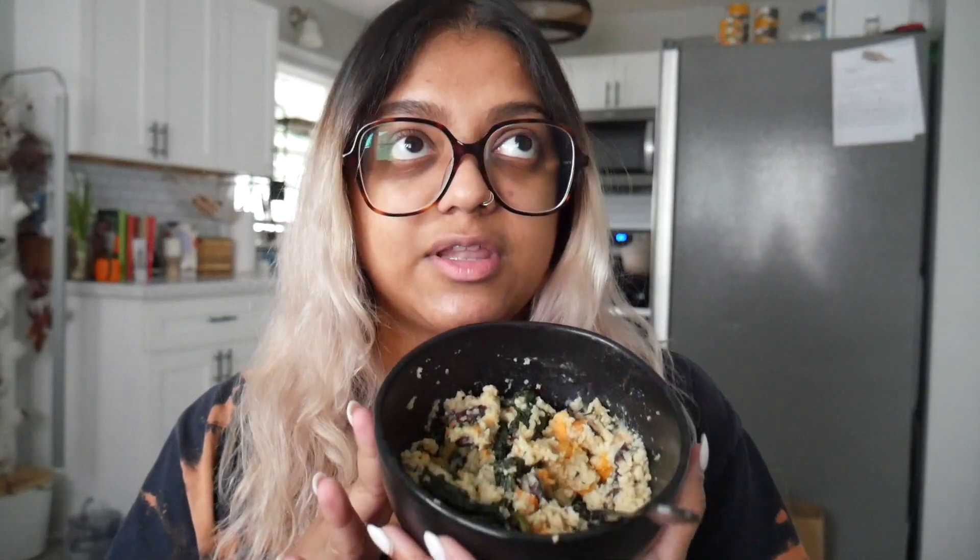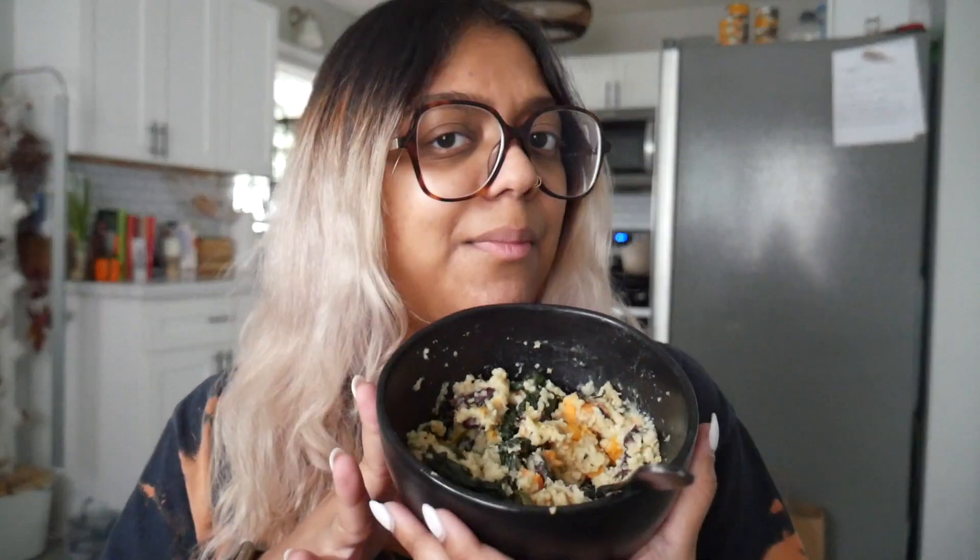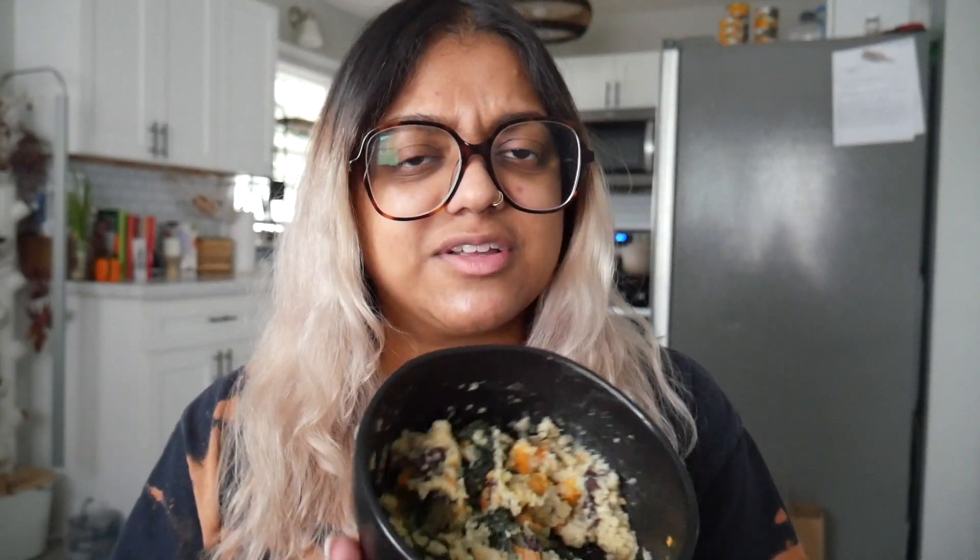This is in the sides section of the cookbook, so it's like a side for lunch or dinner. But I decided to go with it for breakfast because I wanted something filling, different, and unique. I'm all down for savory grits for breakfast — I'm all down for savory anything, as you all know.